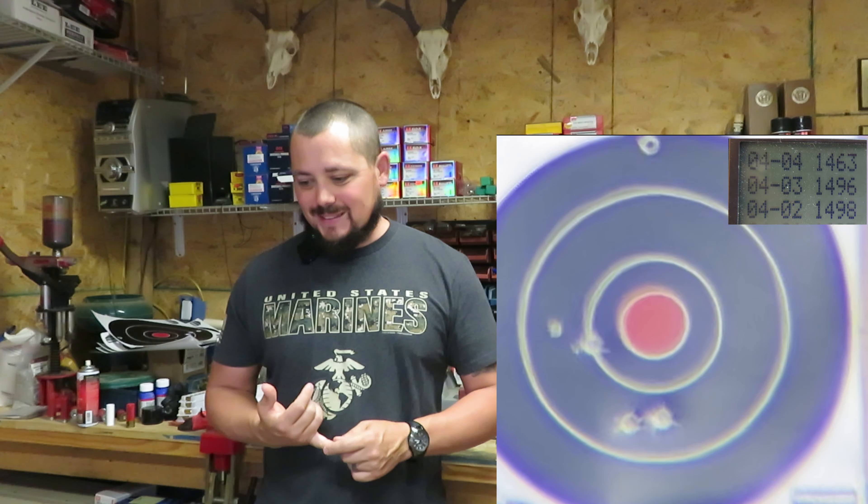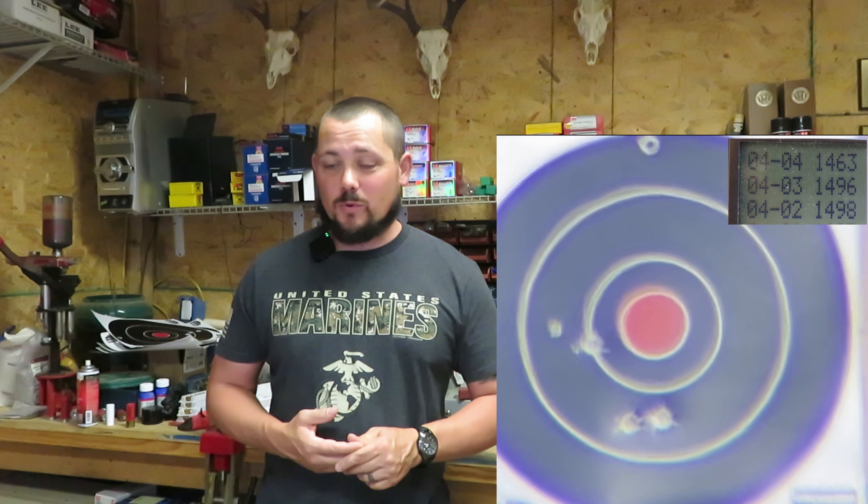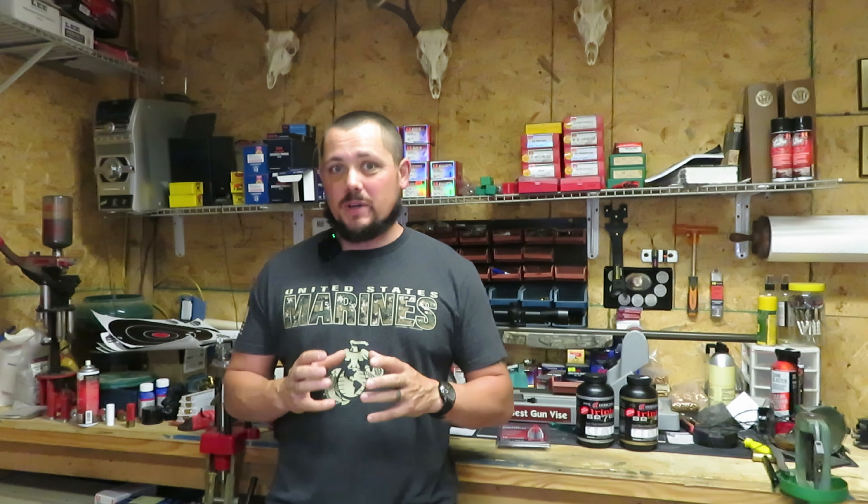Not an awesome start, but a similar start to what we saw with the 2F. The 3F at 63 grains came in at a 3-inch group — the 2F at 63 had a 3 and a quarter inch group. So we're already seeing a slightly tighter group. Looking at the velocities: 1498, 1496, and 1463, with a standard deviation of 16.4. That's already much better than the 2F at this charge, which had a standard deviation of 68. Much, much better standard deviation with the triple FG so far.